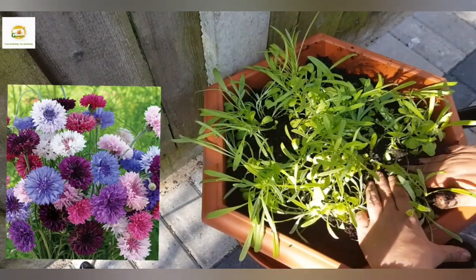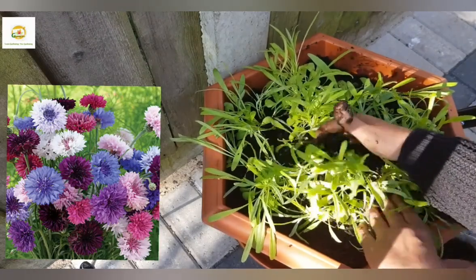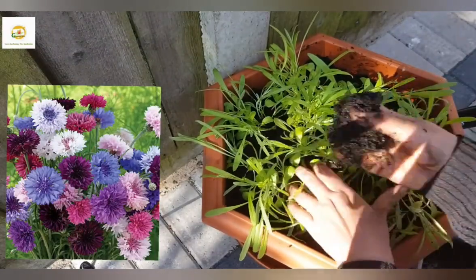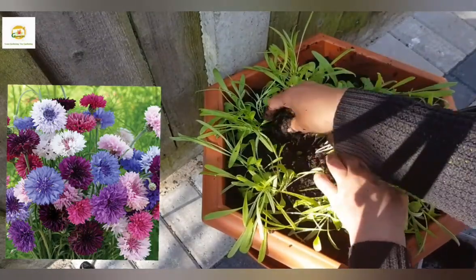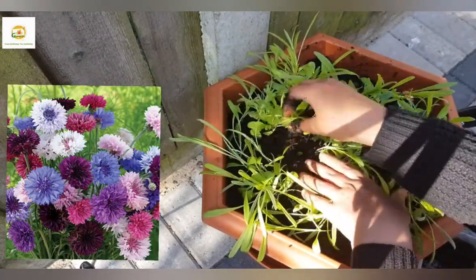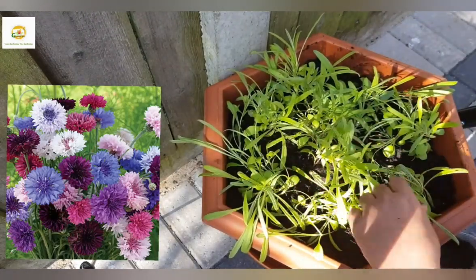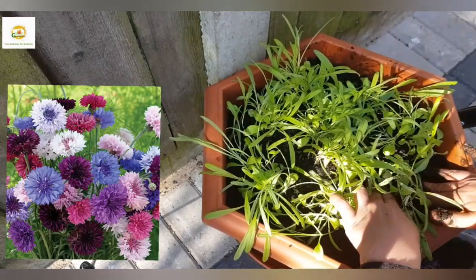I'm going to fill around them with soil so their roots are covered. These seedlings can go under a little bit of shock when you transplant them, and that's fine - they will recover soon. You need to keep an eye on them and just water them gently if it's dry. When they recover from the shock after a week or so, then you can start fertilizing them with a water-soluble fertilizer on a fortnightly schedule.